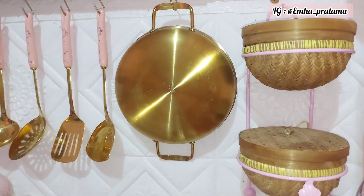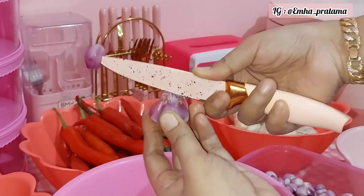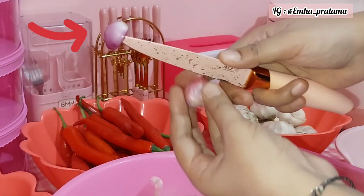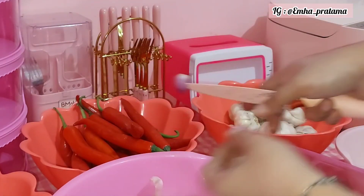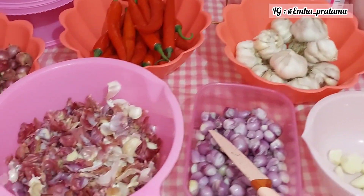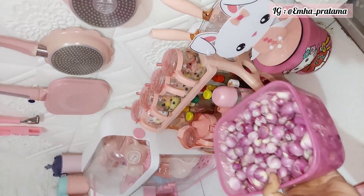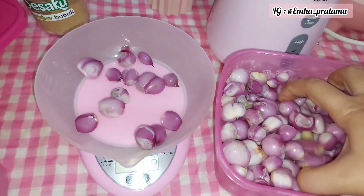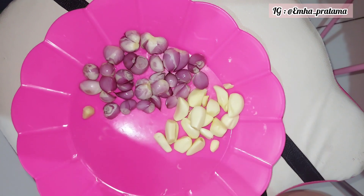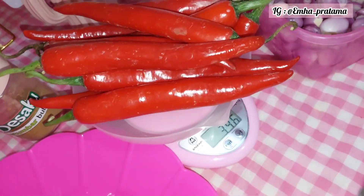Sebelum kita kupas bawang, aku punya tips receh buat kalian biar matanya nggak pedas kalau lagi kupas bawang merah. Jadi, kalian tancap dulu bawang merah yang udah dikupas di ujung pisau seperti ini, baru kalian kupas bawangnya. Ini dijamin mata kalian nggak bakal perih dan nangis-nangis. Tadi aku udah kupas bawangnya 2 kg dan sama sekali mata aku nggak perih sedikit pun. Kalian coba aja sendiri biar nggak penasaran — cara ini aku juga dapat dari orang sini dan ternyata beneran nggak pedas.